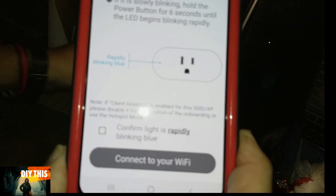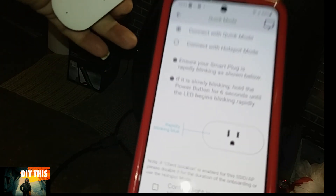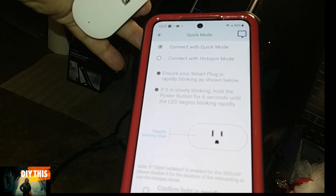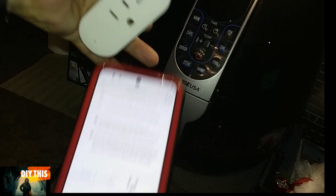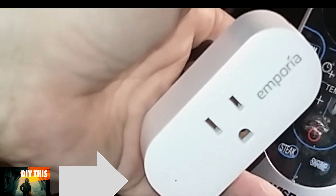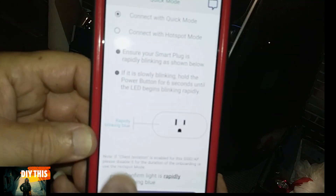It'll tell you to push the button on the side, which is the power button, until the little light flashes quickly. That's about five seconds — one, two, three, four, five. Bingo, see it flashing quickly. Confirm that it's flashing quickly.